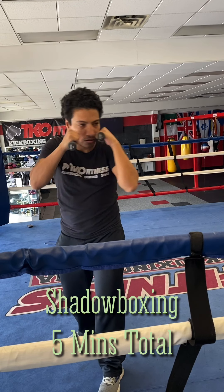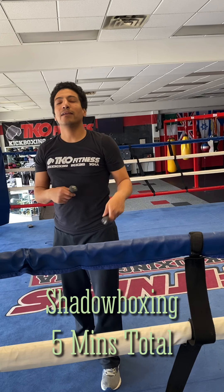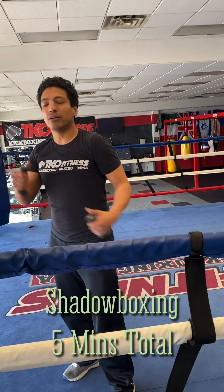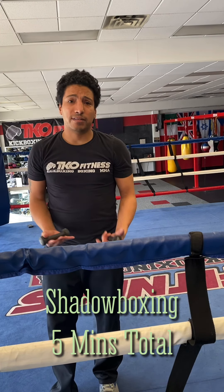One, one, two. Again, one, one, two. And you always want to be on the balls of your feet. You're going to keep repeating that. Give it a good minute, minute and a half — just keep doing the same thing over and over again. Don't just go crazy, especially when you're shadow boxing. You're fighting no one. Take your time.